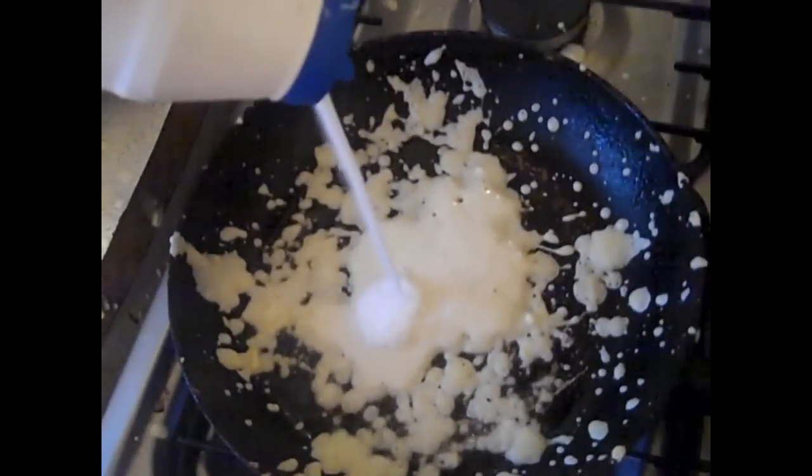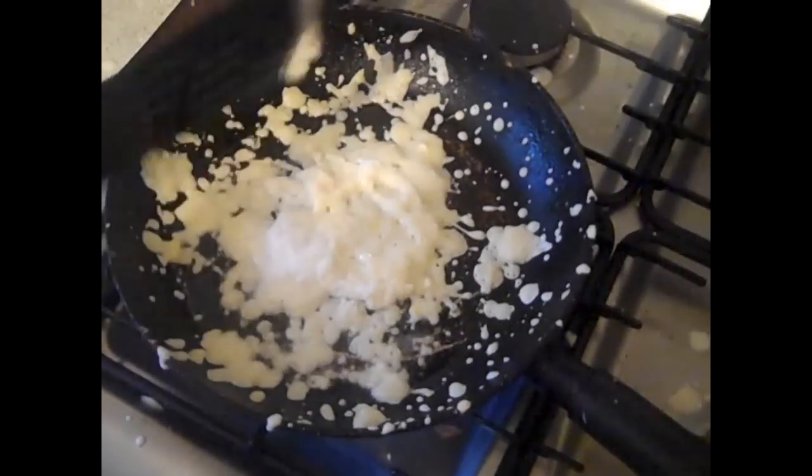Now another thing that I forgot to add to the pancake mix was salt, so I'm just going to do that now. There we go, nice and salted pancakes. Once your pancake looks good enough to flip, go ahead and do so.